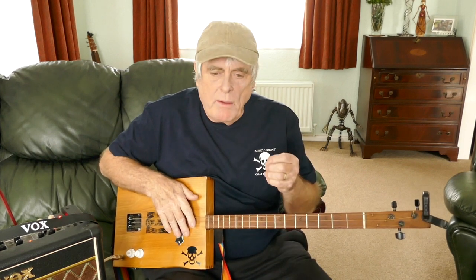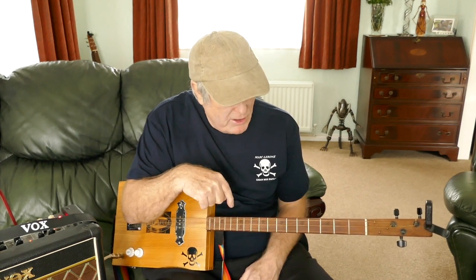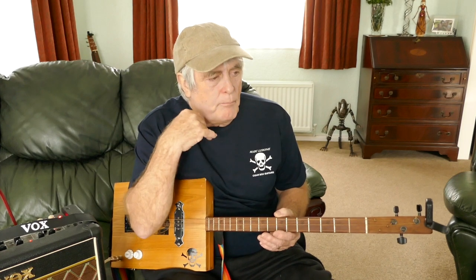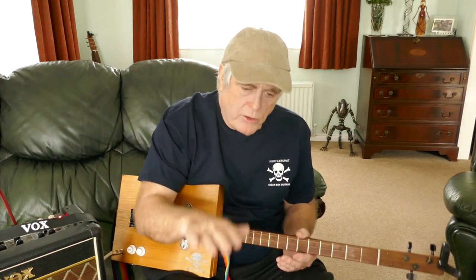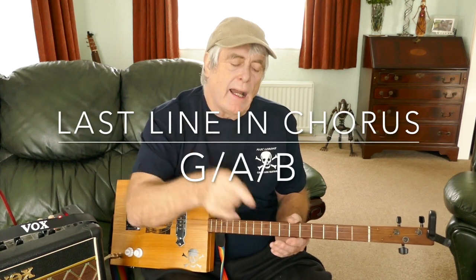Obviously when they play it, they do sort of a bit of a chord sequence, which is not easy when you're doing it on three strings. I just basically use the three main chords which you need. The actual verse runs through to the chorus - it's the last line of the chorus that has a couple of chords difference. The main song is in B, F sharp, and then E, and that goes all the way through the verse, right the way through the chorus. But the last line of the chorus then goes to G, A, and then back to B.